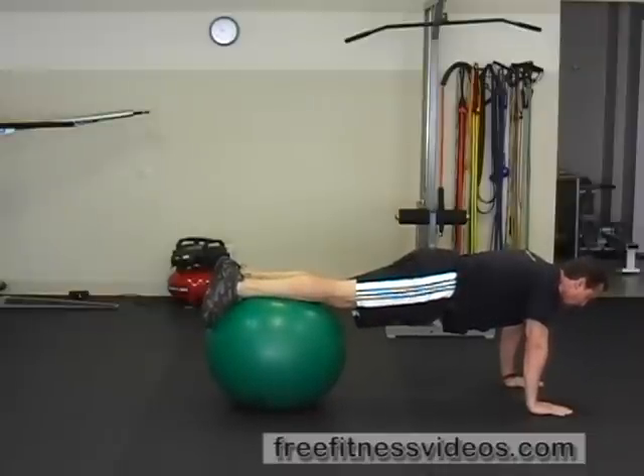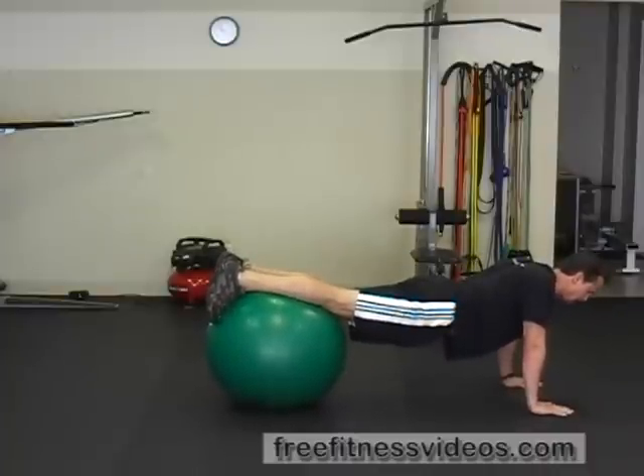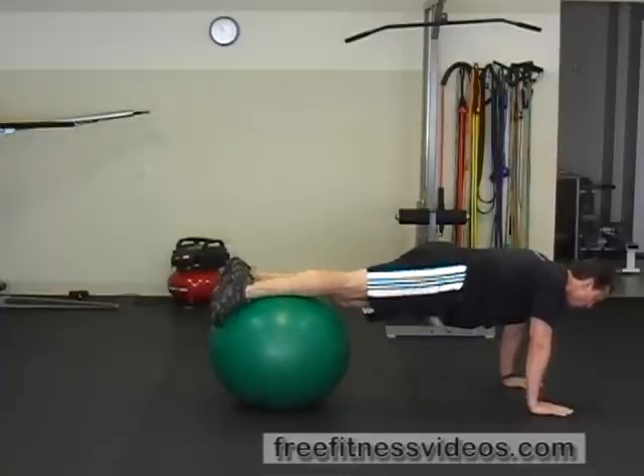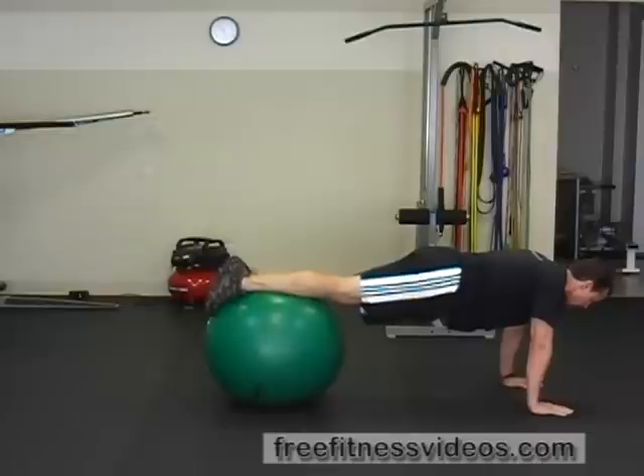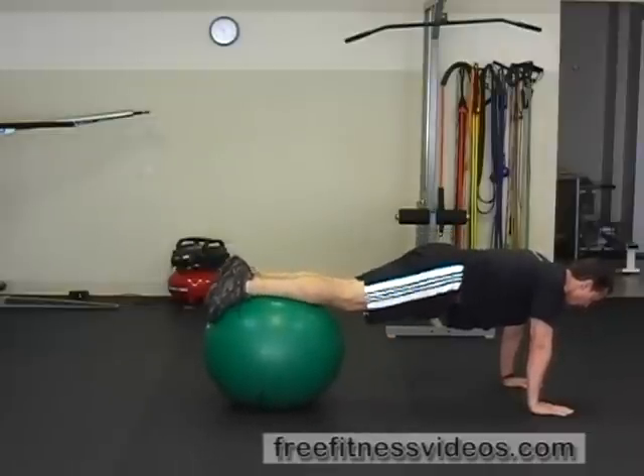This is a great exercise to work the abdominal muscles, but it's also going to more specifically address the lower abdominal muscles. You don't want to let your hips sag down like this. You want to make sure you have a nice straight line through your back, keep a neutral head position, draw your knees straight in towards your abdominals, and then straighten your legs.